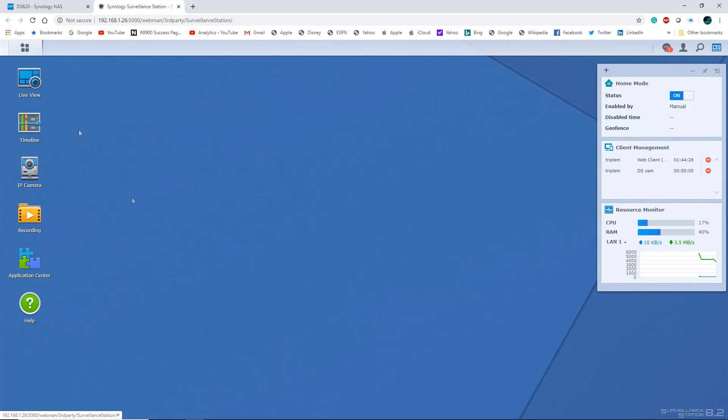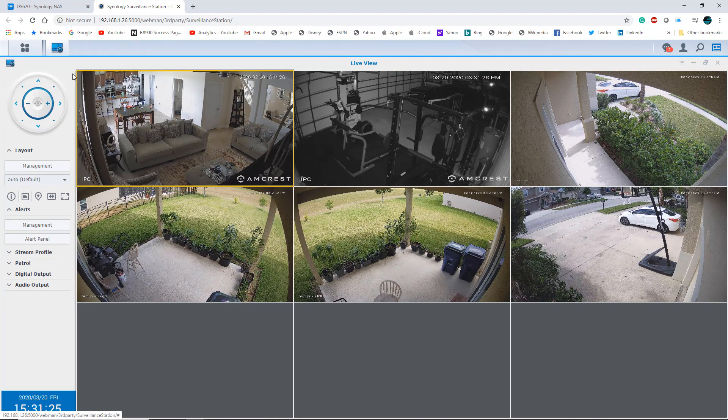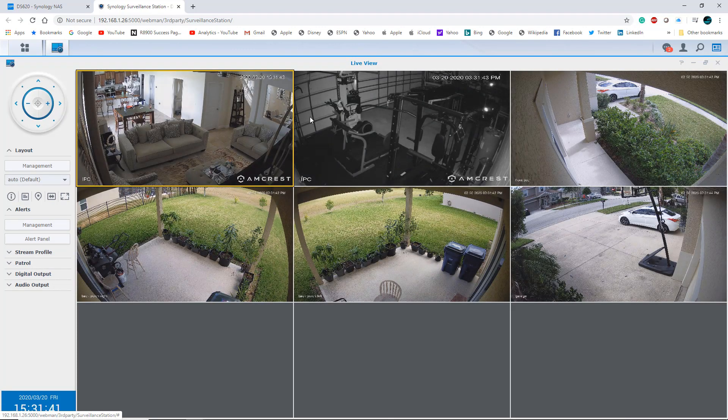We're going to start with Live View. Whenever you launch anything within this interface it pops up in a window, and you can right-click and close it out, just like the desktop of your computer. Here's the Live View — these two cameras up top are Amcrest cameras, 4K cameras that I pulled from my existing NVR and added to my Synology NAS. These lower four are recording in 1080p and the top two are in 4K. The top two cameras are pan-tilt-zoom so I can move them around; the other four are fixed.